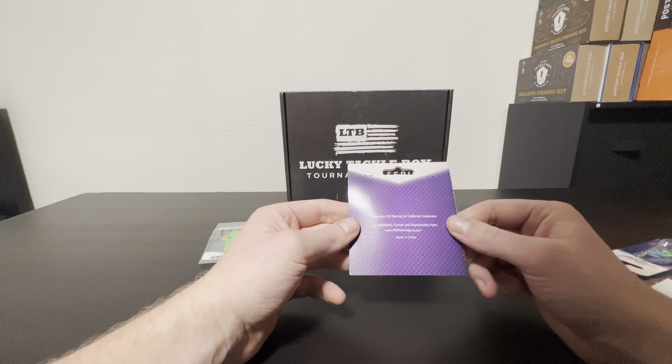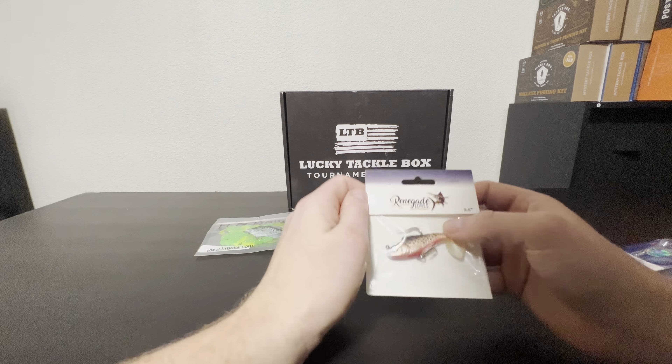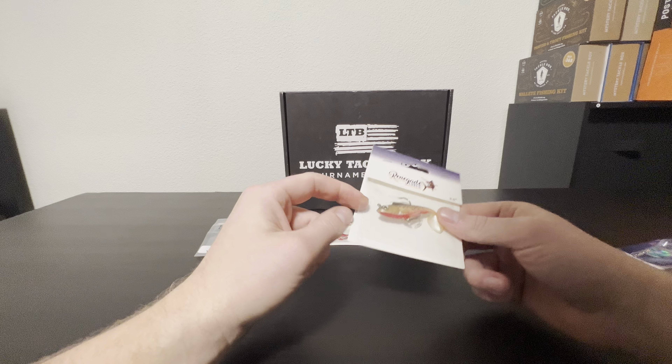Next up by Wizard Baits, we got some size two hooks. They've got a good curve to them and some red plastic coating on them. Doesn't say much else, just Wizard Baits.